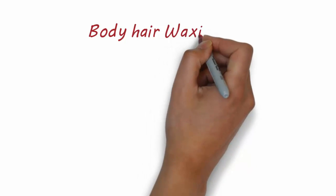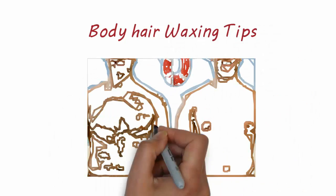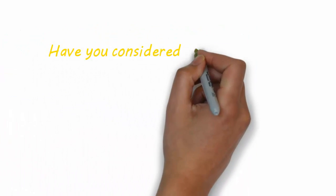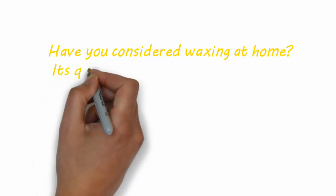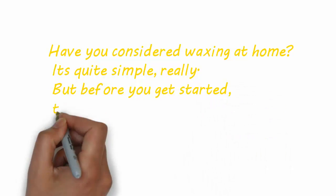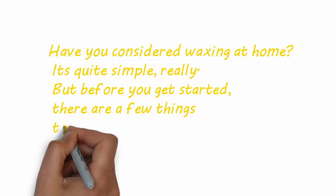Body Hair Waxing Tips. Have you considered waxing at home? It's quite simple, really. But before you get started, there are a few things to keep in mind.